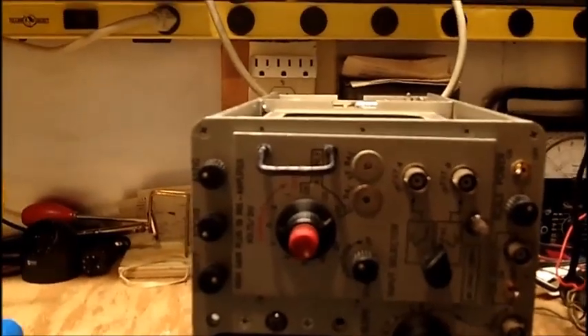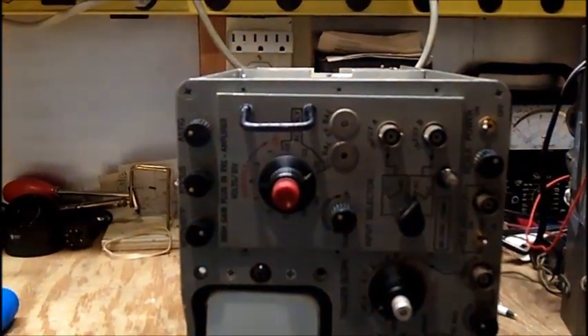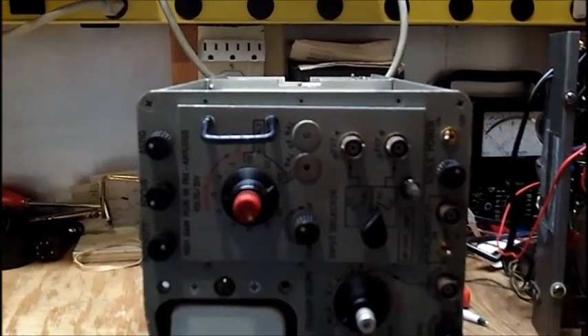I swear these manufacturers of these oscilloscopes make them so they cannot be serviced.